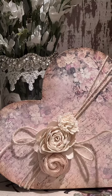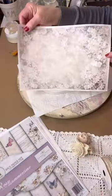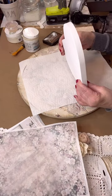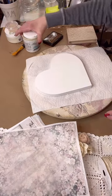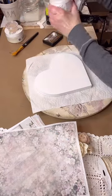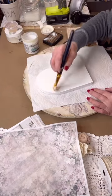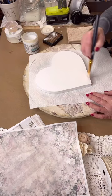Welcome everyone, I'm Kim from Yesterday's Tomorrows. Join me today while I make a vintage inspired heart which you can use for Valentine's Day or any day of the year. I'm taking a white heart that I got from Michaels — I love them because they're already painted white, which is one less step. When you're decoupaging, you always want to make sure your background is white so your decoupage papers pop.